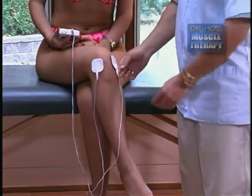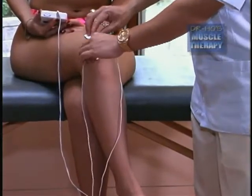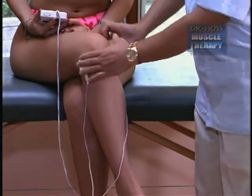After that, you can move the pads to wherever you have specific pain — on top of the knee, just below the knee, or to the side of the knee.